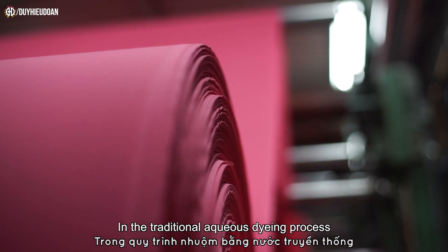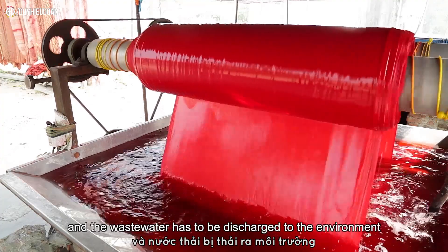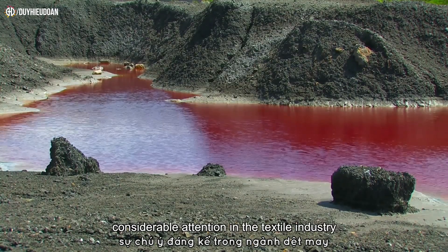In the traditional aqueous dyeing process, large amounts of water are consumed and the wastewater has to be discharged to the environment. Due to increasing environmental awareness, waterless dyeing technologies have received considerable attention in the textile industry.